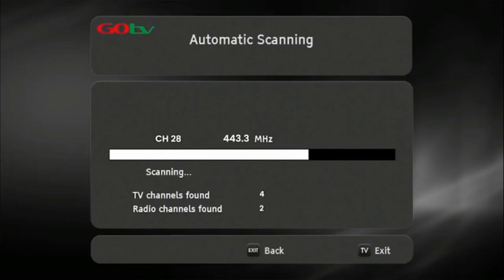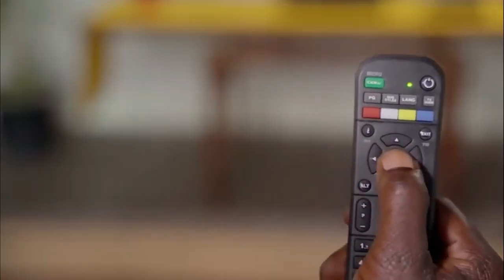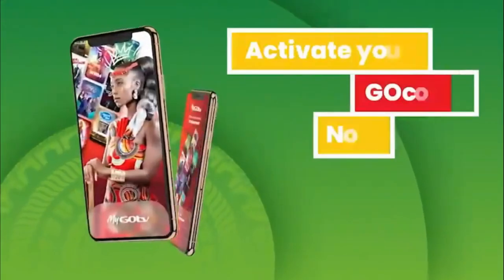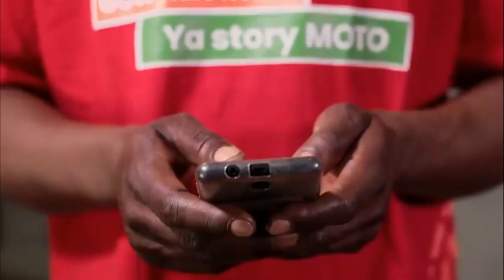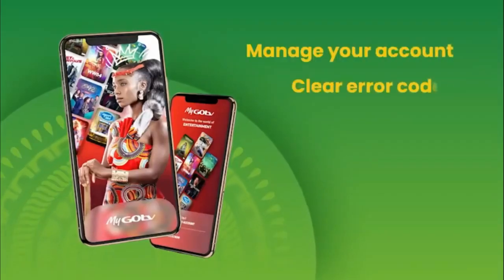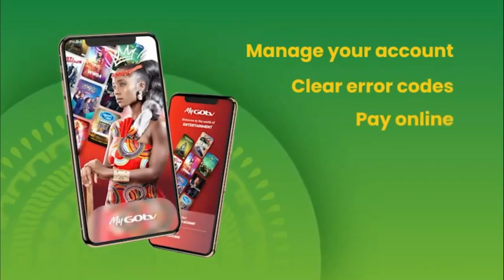Once the decoder has finished scanning, the number of channels acquired will be indicated on the TV screen. Press OK to continue. The GoCoda will take you to the Go channel. This indicates you have successfully installed your GoCoda. You can now activate your account by using the MyGoTV app on your smartphone.